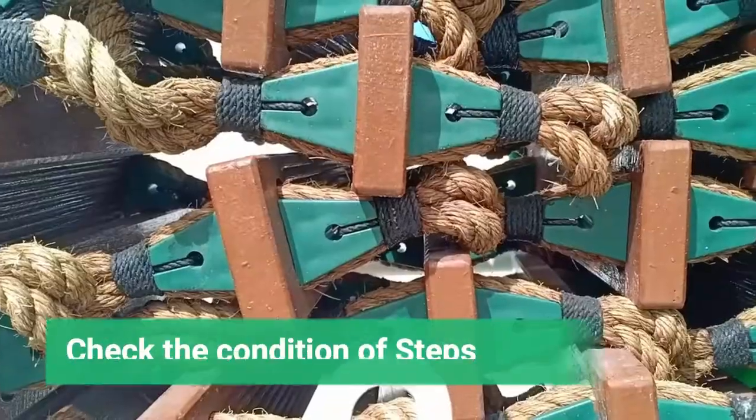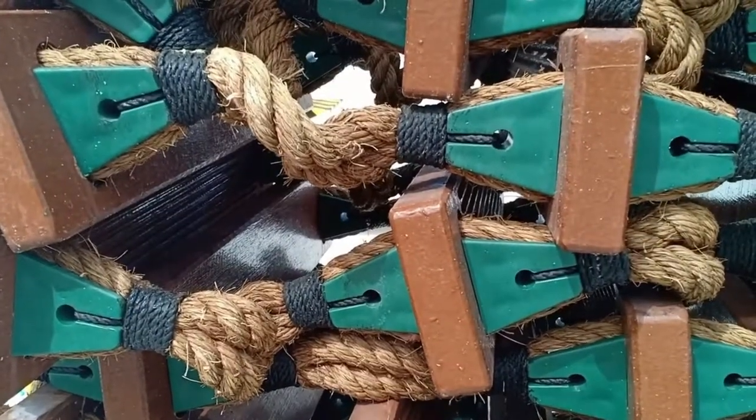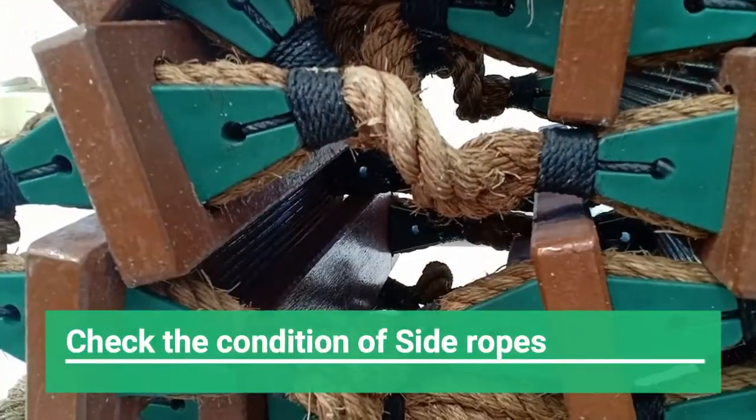The condition of the thimble and the D-shackle must be specifically checked, as they often get rusted. Steps should be in good condition, and side ropes should be in good condition — at times they can get worn out and may need to be replaced.